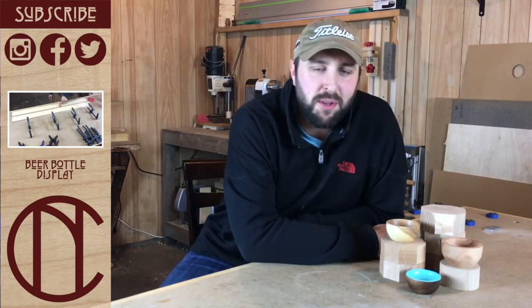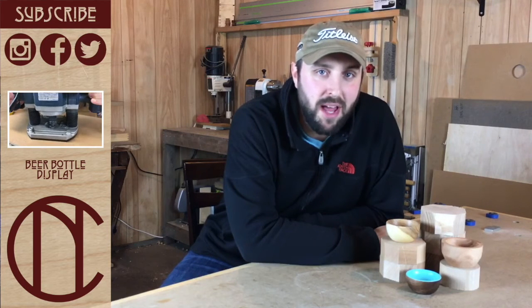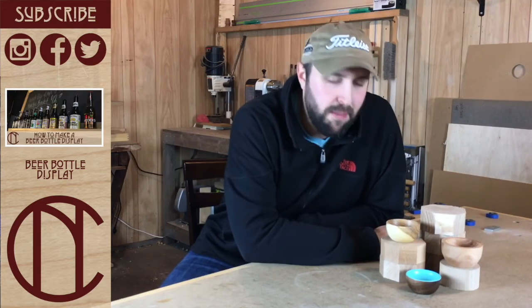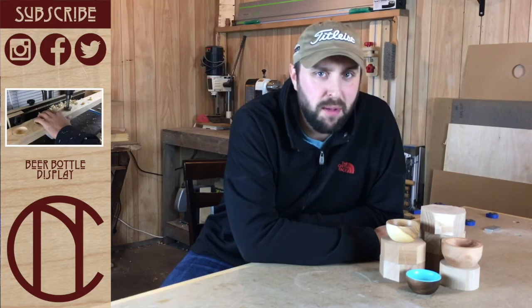I'm going to give it a go at the local farmer's market this summer. These ring bowls are the first of my inventory. I'm making them out of 8 quarter scrap left over from previous projects, so the material cost is basically nothing. They take about 20 to 30 minutes to turn start to finish, and I think I can get $15 a piece for them, so that's a pretty good profit.